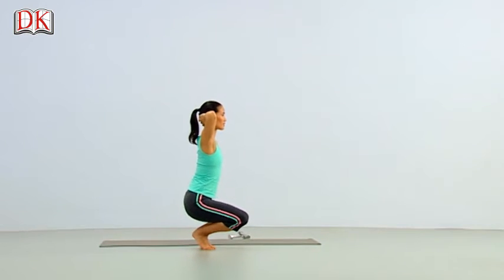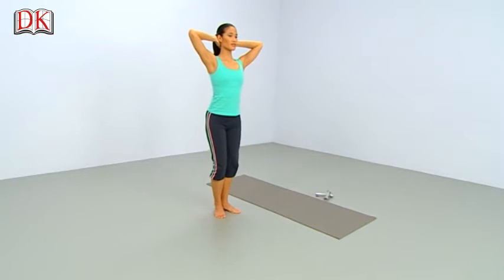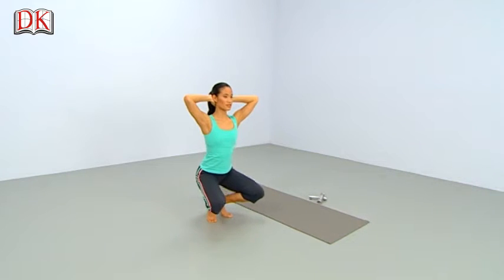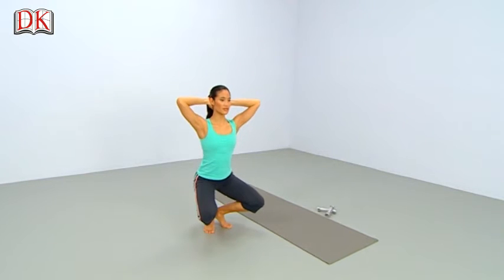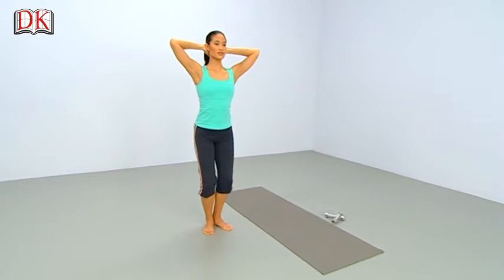Down, 2, 3. And rise right back up. Again — lower, 2, 3. Press your heels down to rise, 2, 3. And lower down, 2, 3. Squeeze up as you rise. Keep going.